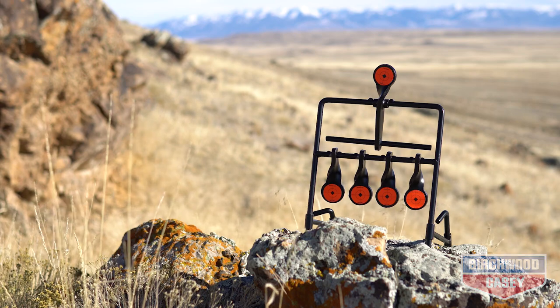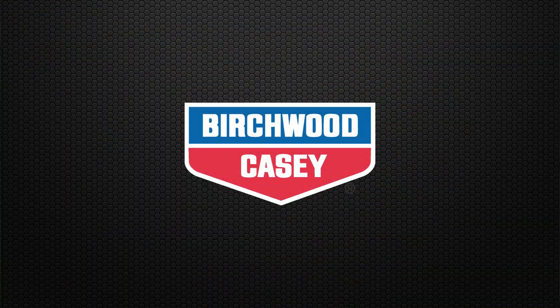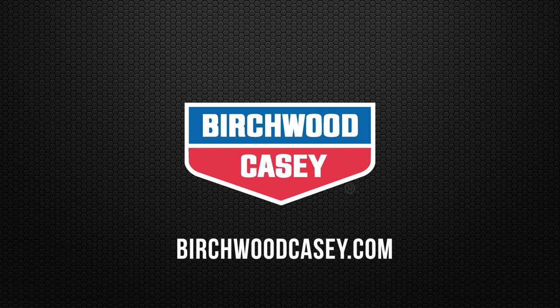For more information on the Gallery Expert 22 by Birchwood Casey, go to birchwoodcasey.com.